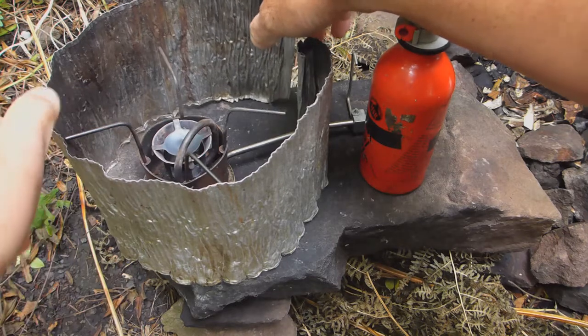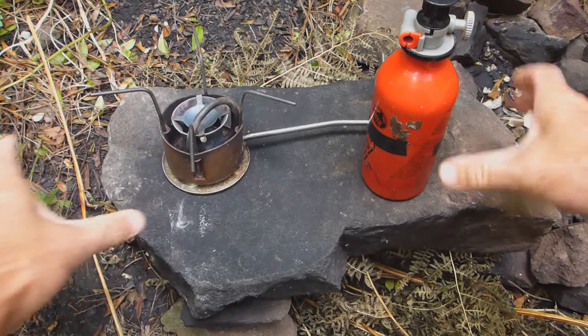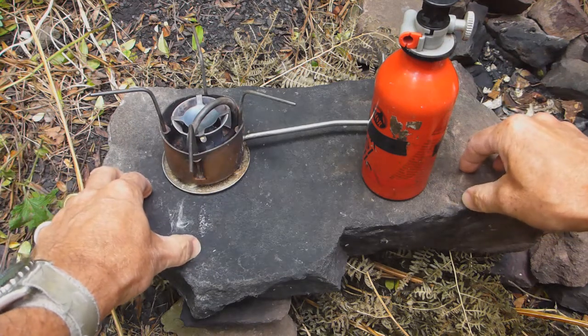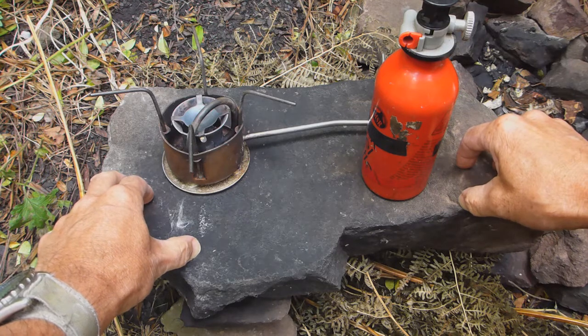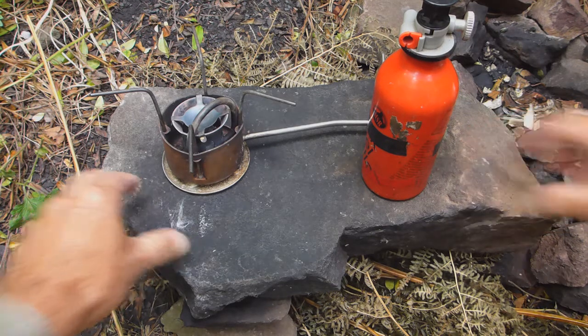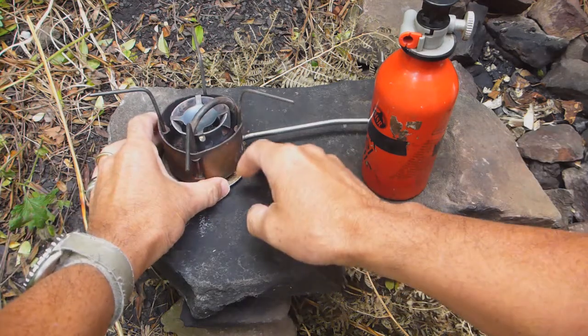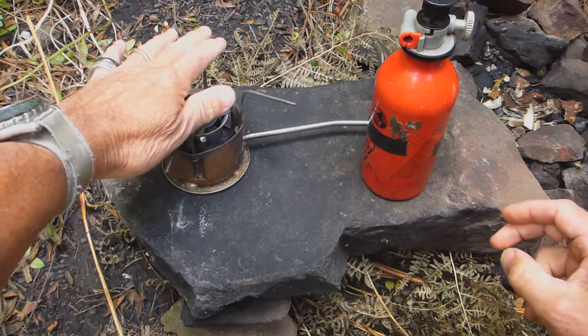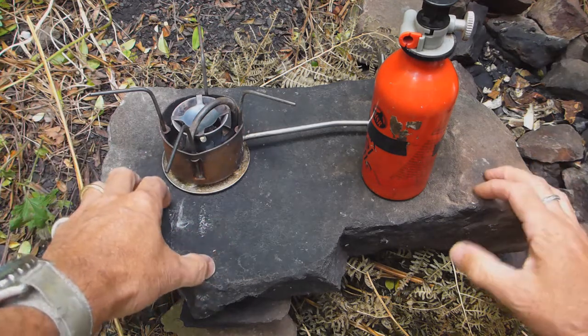An important point: you must set these things up on level, stable ground. It's no good setting them up on uneven ground — that creates a hazardous situation. They must be on even ground, whether that's a snow base, directly on dirt, or in this case on a slab of rock.